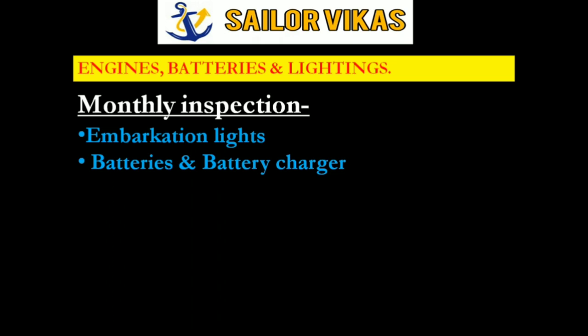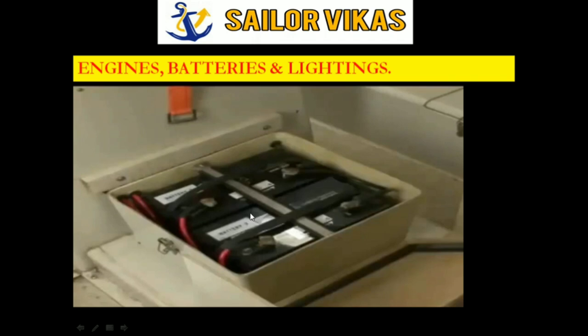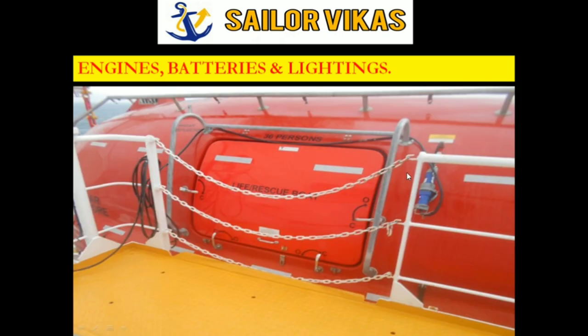After embarkation lights, we have battery and battery charger inspection. The electrical officer does the monthly inspection of batteries, maintaining a log of the charge and electrolyte density. He must also make sure the lifeboat charging plug is properly connected and charging. Most of the time when we try out engines we remove the charging plug and forget to reconnect it, so checking whether it is plugged and charging is very important.